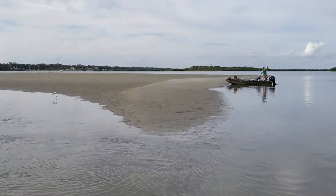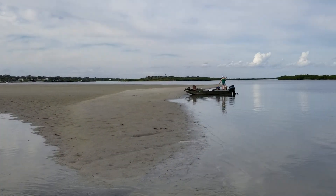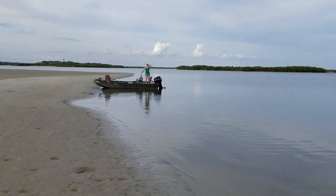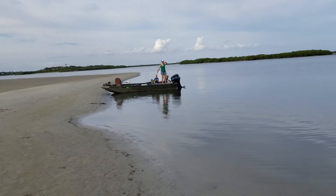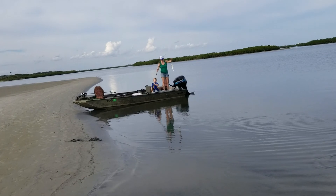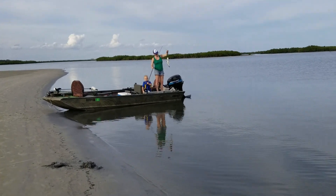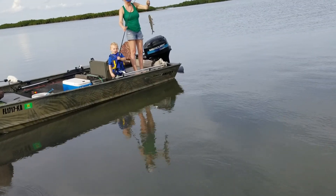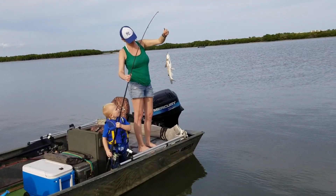Bunch of bullet fish running right in here. I caught that bait she was using with my casting net. It looks like a sea cat. Yeah, I had one of those prong me right in between my thumb and my pointer finger, and man did it hurt.